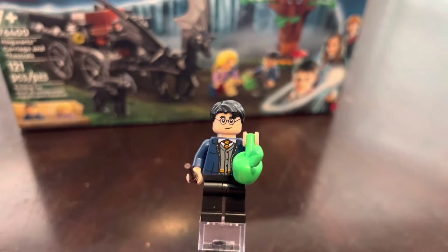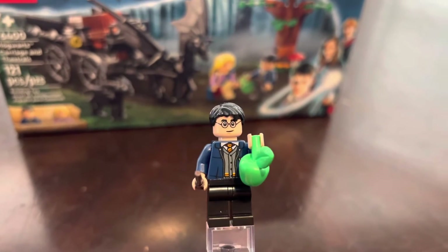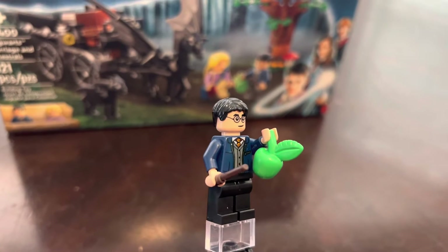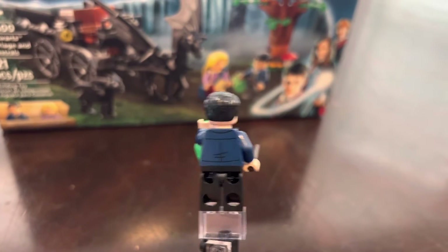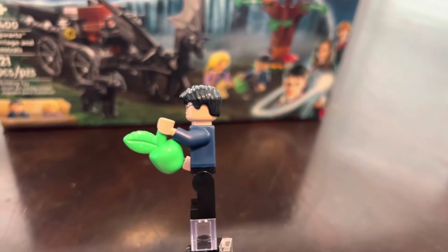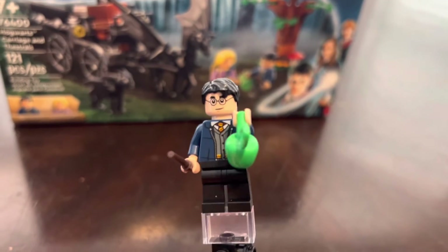The second minifigure in this set is Harry Potter — the boy who lived — and it is an awesome figure. I'm glad to get another Harry Potter. I just have a lot of them already but it's another sick fig to add to the collection.